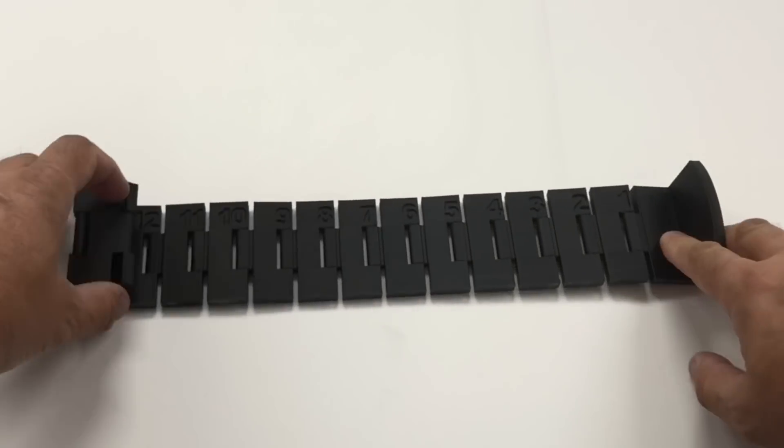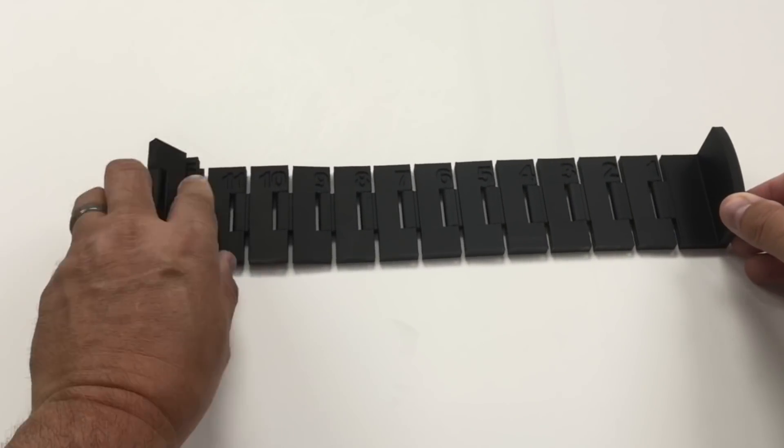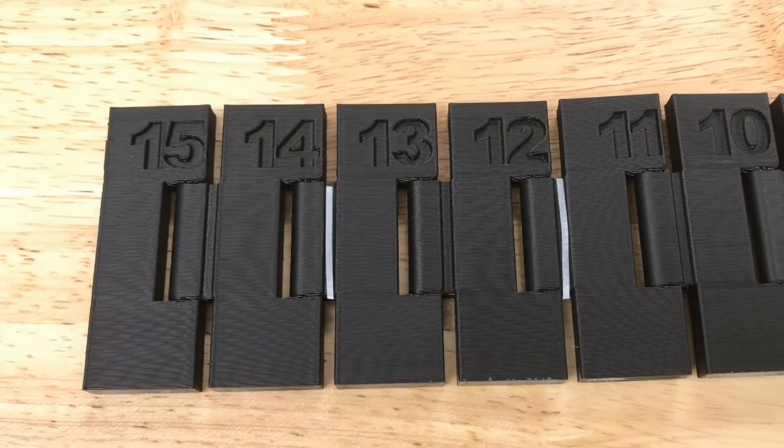So unfold it, measure the fish, fold it back up, and put it back in the tackle box when you're done. The challenge was: could I make a snappable block that when put together would be accurate enough to give me exactly 14 inches to measure the fish?